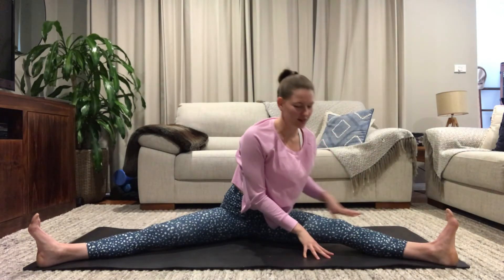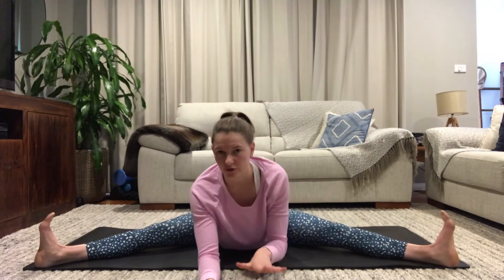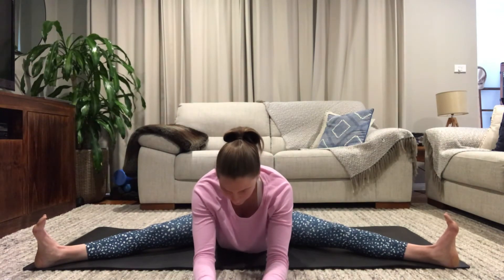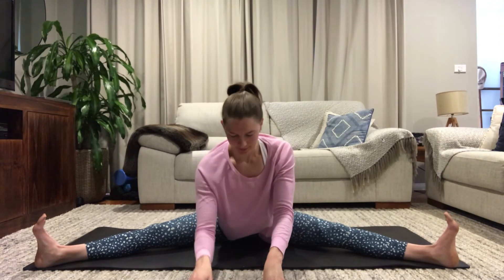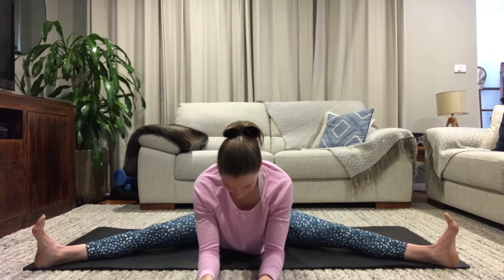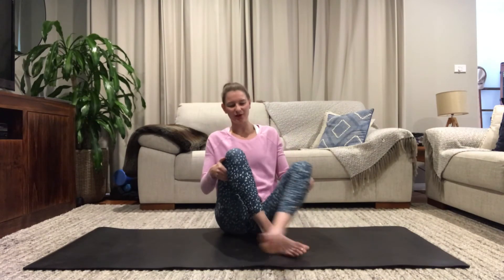Slowly walking your hands back to your hips, we're going to walk our hands out — straddle, feet are flexed, lengthen through your spine. Tuck your chin to your chest. If you can come further than me, bring your chest all the way down to the floor; if not, just hold where you can go. Slowly walk your hands back to your hips, bend your knees, and let your hands help your legs back in.